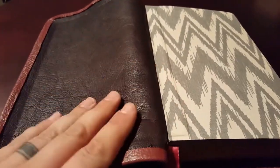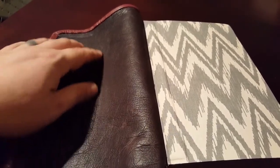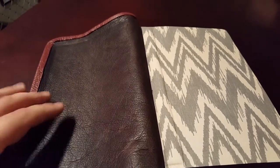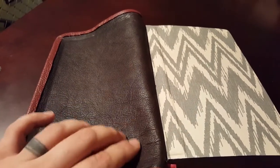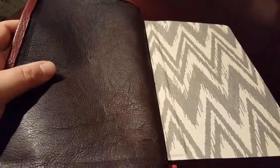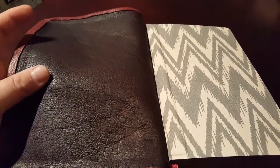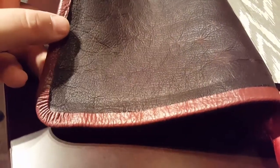Opening it up, you can see this nice brown distressed sheepskin. For those of you on YouTube who have a Bible with Highland goatskin from Allen, this is really close to it. This distressed sheepskin is super grainy but has that nice soft graininess. The distressed portions are just feather soft — it's really cool leather with a lot of neat characteristics.